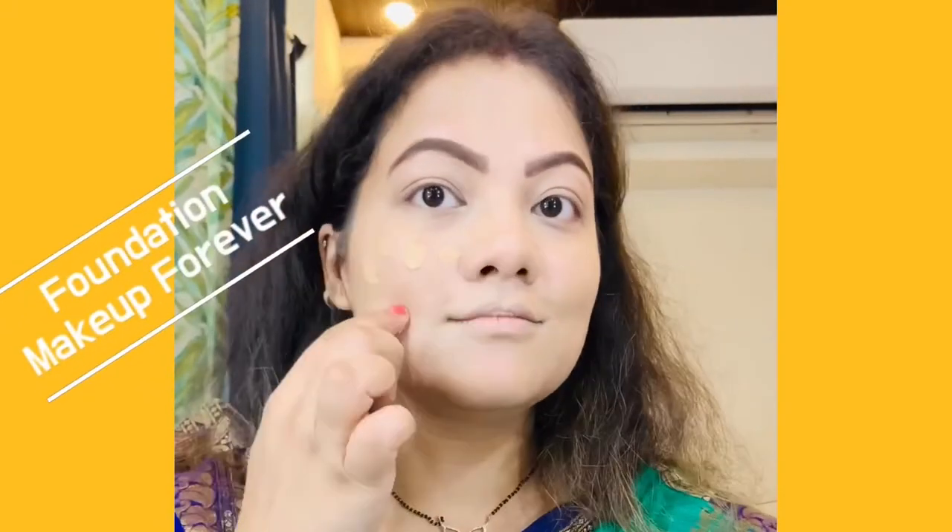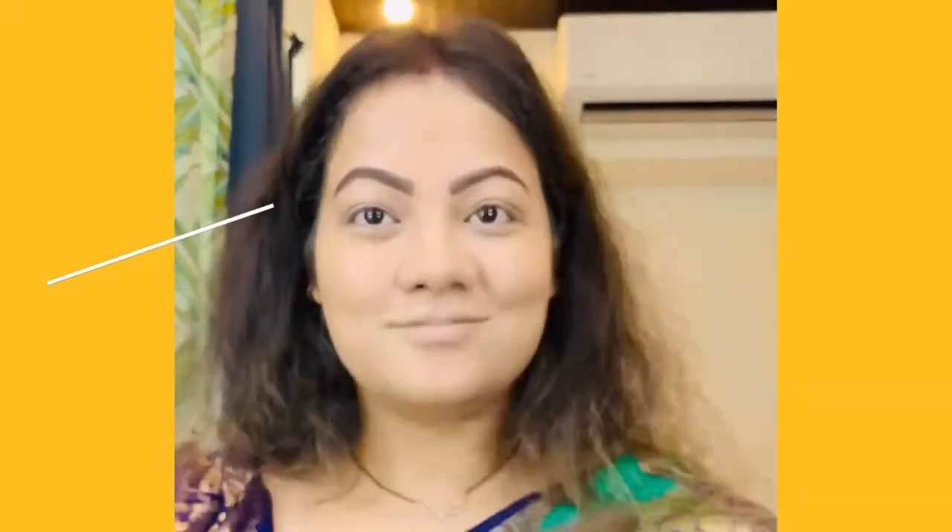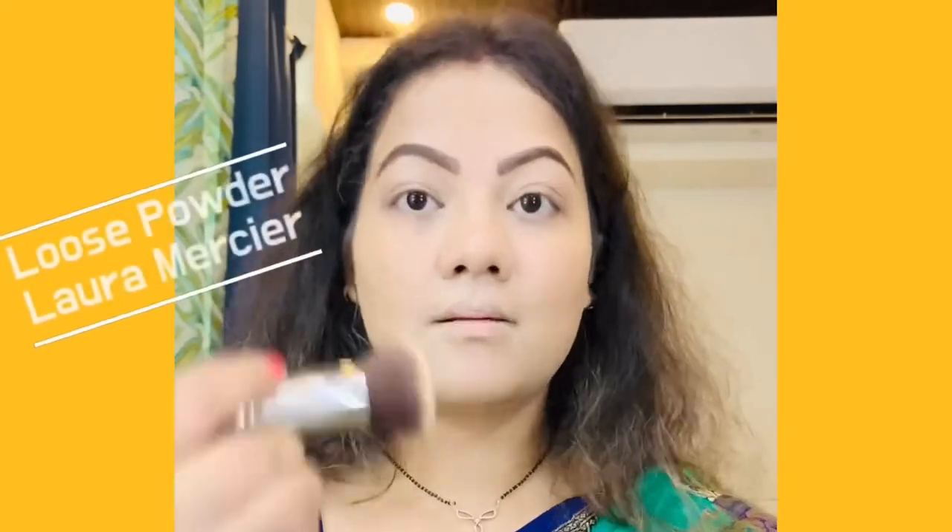Now for foundation, I am using Makeup Forever foundation. This one is expensive too, but trust me it's worth every penny. Just buff it out until your face is looking natural. And now I am just dusting off with some loose powder — you can take any loose powder.